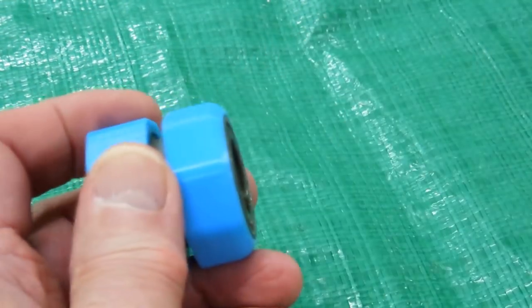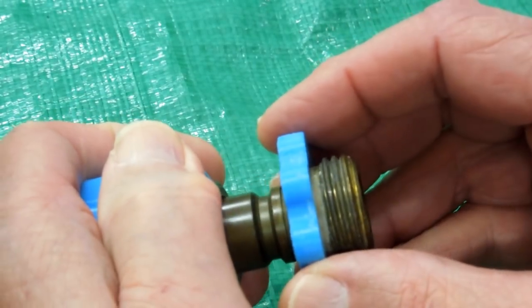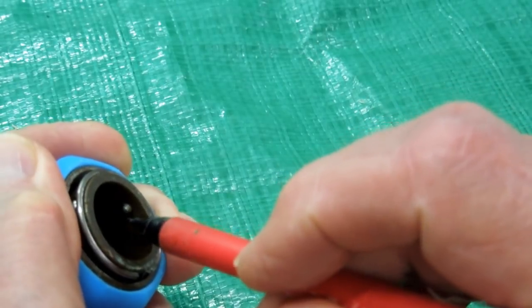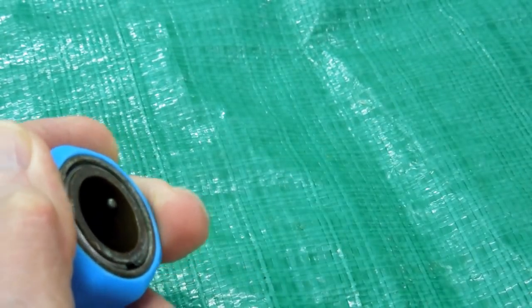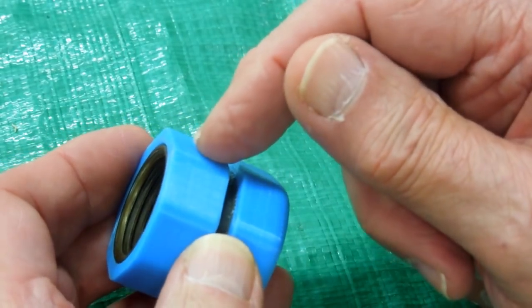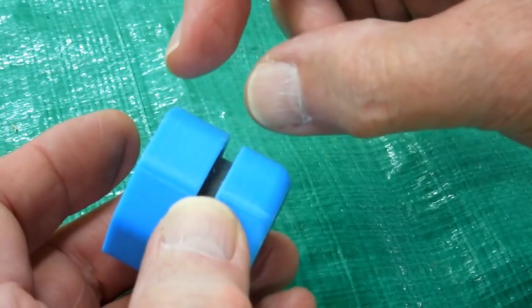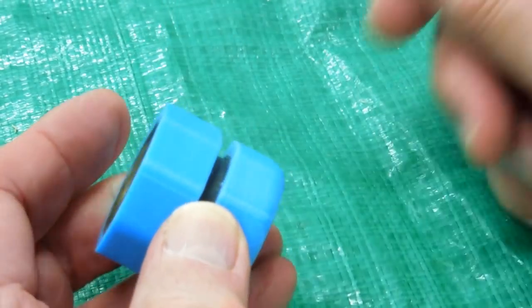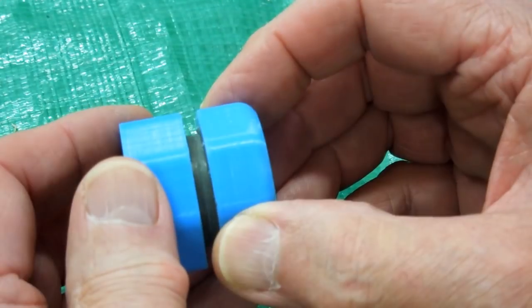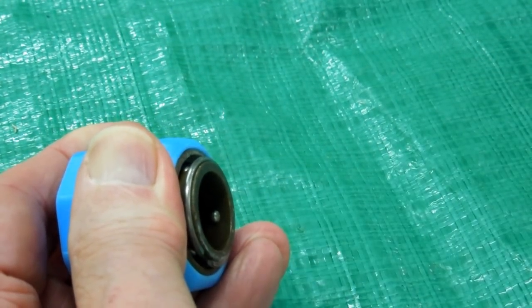When you put one of these together and slide this back and it will not go in, that means the balls are not able to retract. What's causing that: when you print this at 101% in the X, Y, and Z axis, you're also increasing the thickness of this piece, and it can come up here enough to prevent the slide part from moving enough to allow these balls to fully retract.